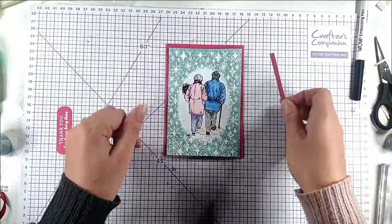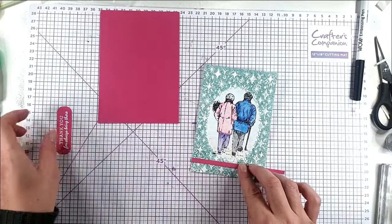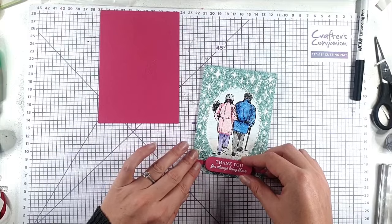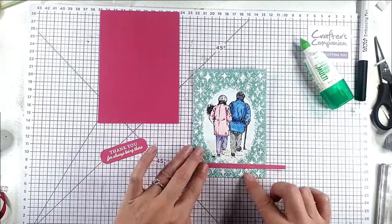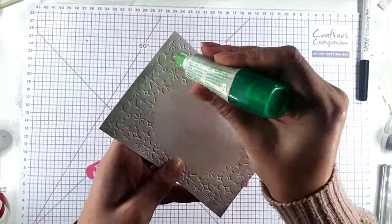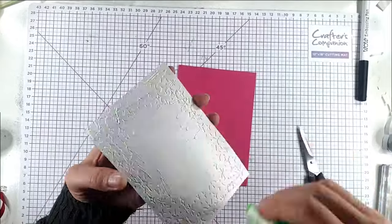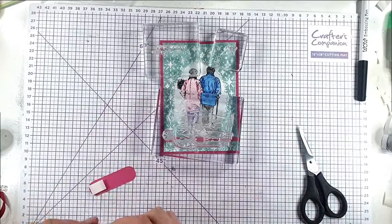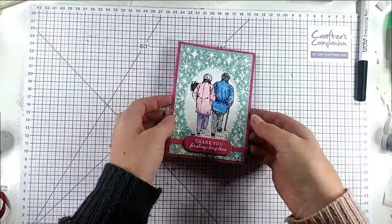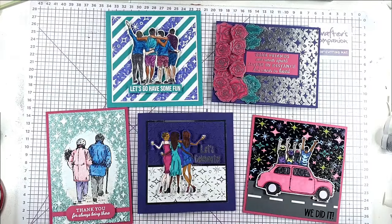Then you can see that looks way better now. So then what I'm going to do is just glue this piece of pink cardstock over the bottom here — I want that to run across and then this to go on top — so I'm just going to position that where I want it, trim off the excess, and then glue this onto my card base. So that's our final card complete — it's very nice and glittery.